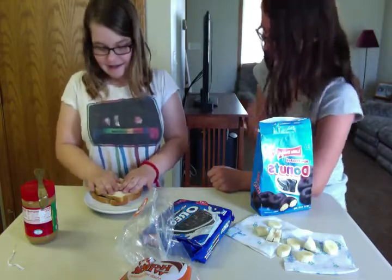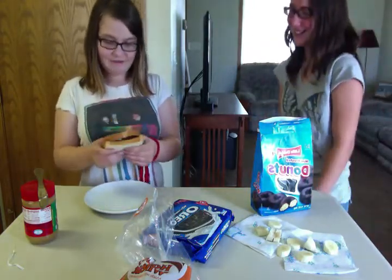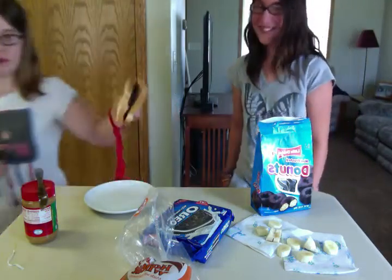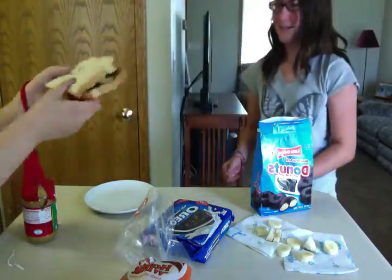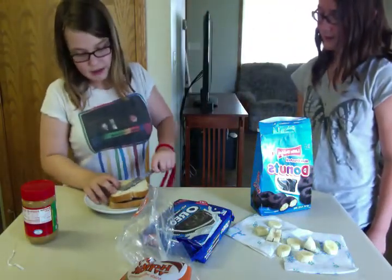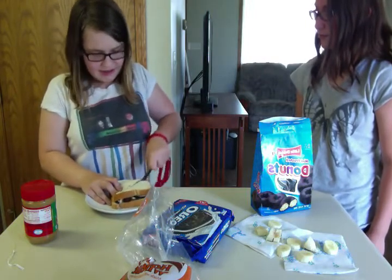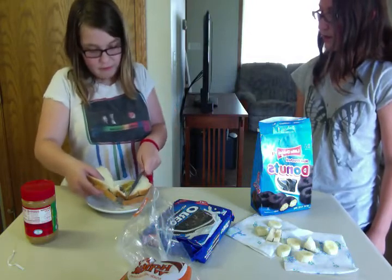That looks disgusting. Oh — the bread's upside down! We failed. It's like this and then it's like this. Anyway, let's cut it in fours shall we? I'm terrible at cutting. Want me to cut it? No. Oh I can hear it — I broke it!